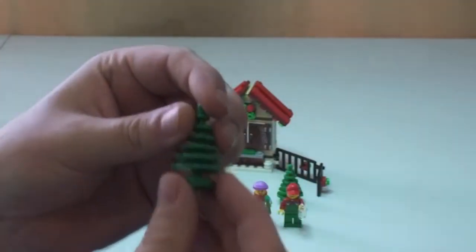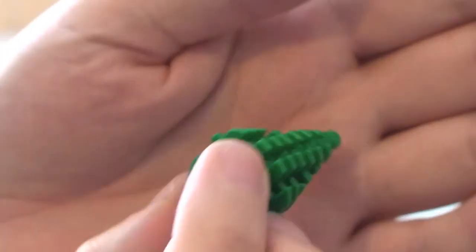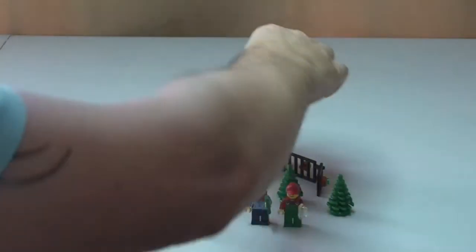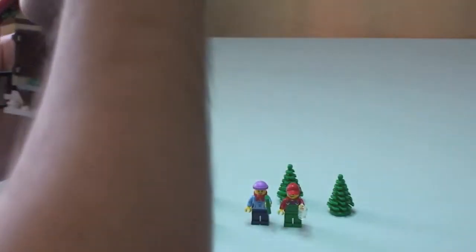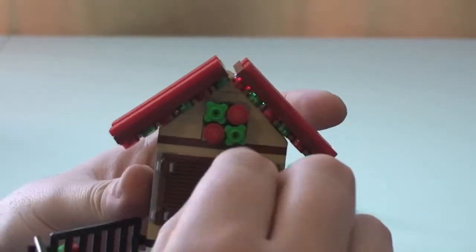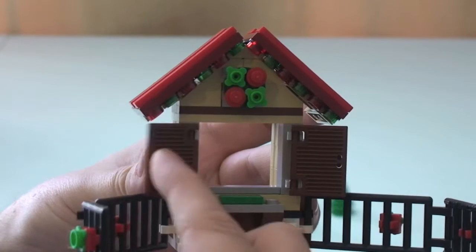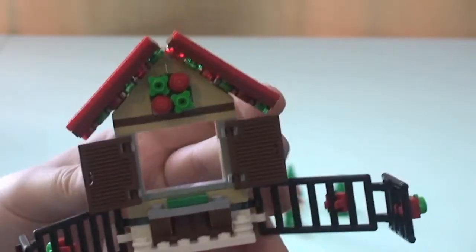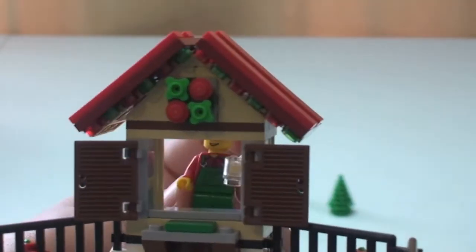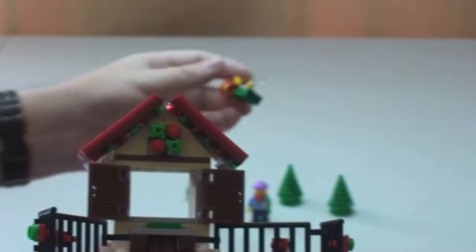You can see it comes with three Christmas trees. Then there's the actual little stall itself. We have these shutters which obviously open, so we can have our minifigure serving behind if we wish, like that.